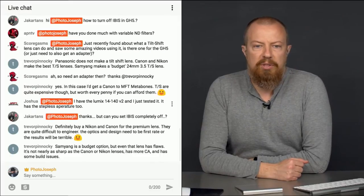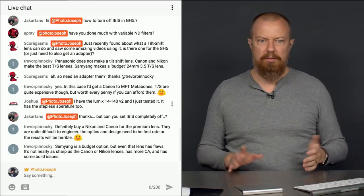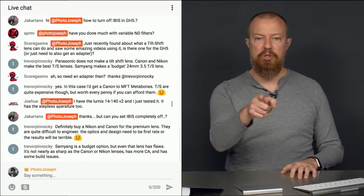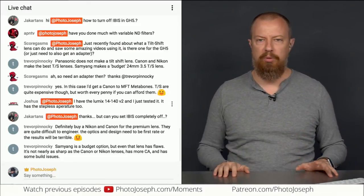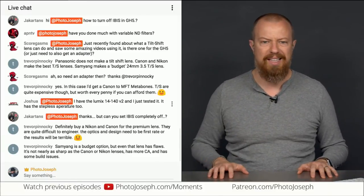Joshua says: I have the Lumix 14-140 version 2 and I just tested it — it has the stepless aperture too. Really? Excellent — the version 2, so that's a newer one. Thank you Joshua for sharing that. Like I said, I don't know which lenses have this feature, I just know it was in this one. That is awesome.